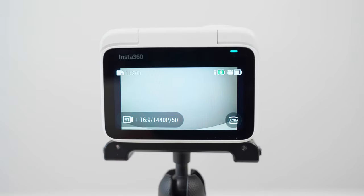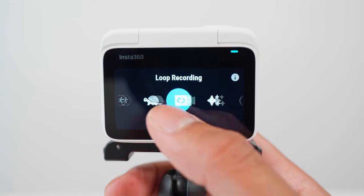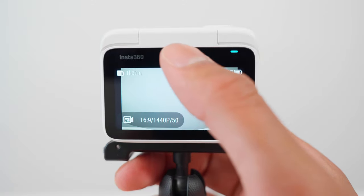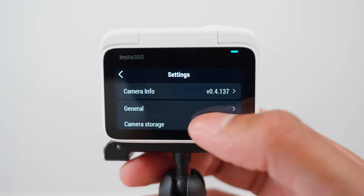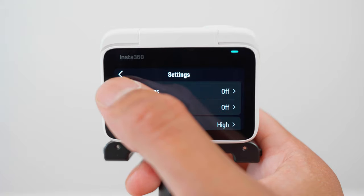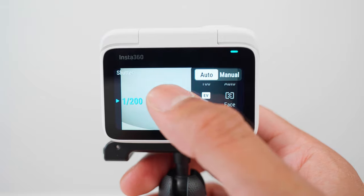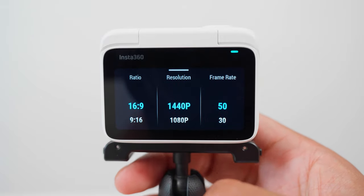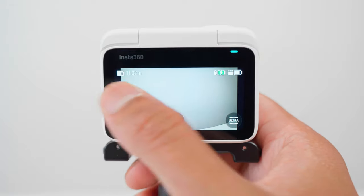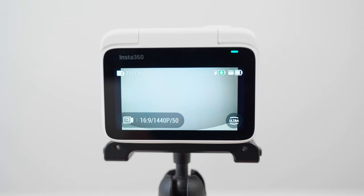Here is a quick overview of the Go3 user interface. In the bottom left-hand corner you can choose your photo and video modes. Swipe down from the top of the screen to choose your shortcuts and settings. Swipe left from the right of the screen to choose your exposure settings. Swipe up from the bottom of the screen to choose your resolution and frame rate settings. Swipe right from the left of the screen to playback the photos and videos you've taken on the Go3.